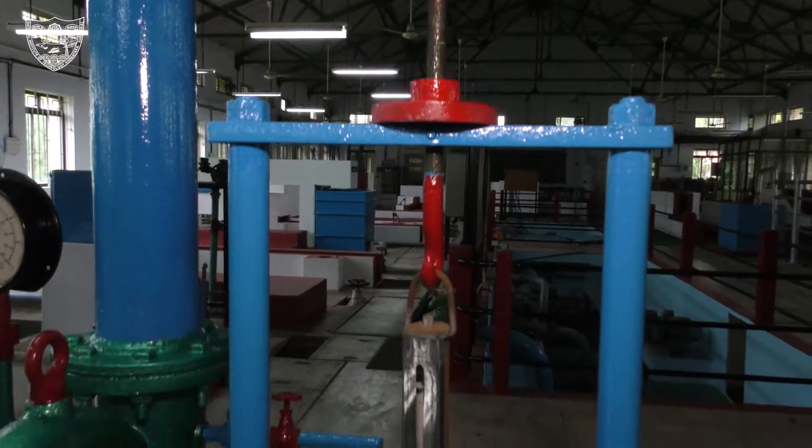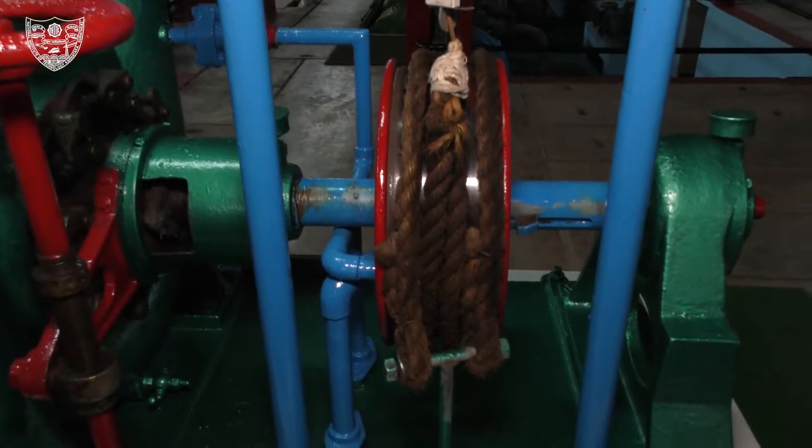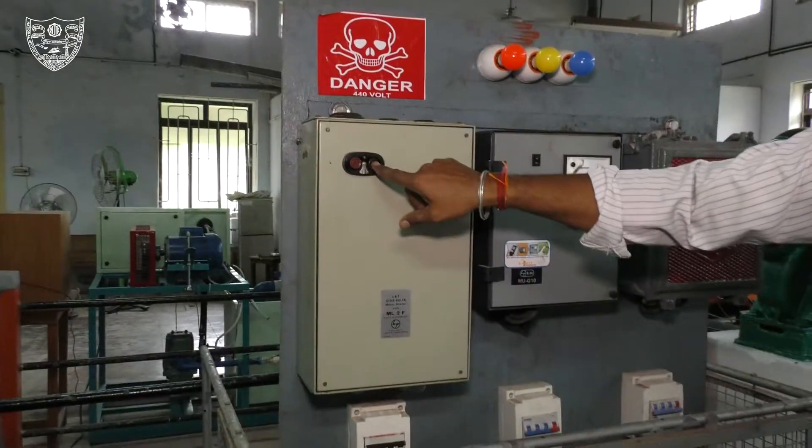Francis Turbine constant head. This is the experimental setup. The objective of this experiment is to conduct the performance test on a Francis Turbine under constant head and to plot the operating characteristics.